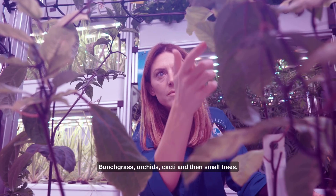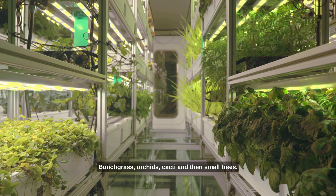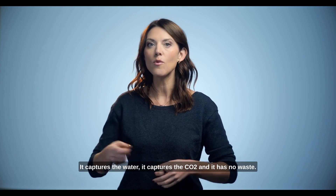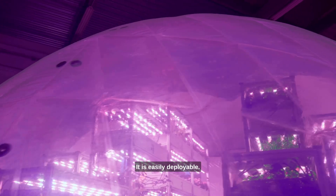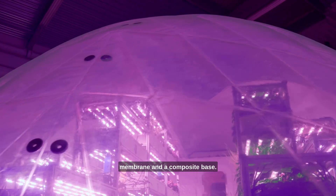Spongegrass, orchids, cacti and small trees. It captures the water, it captures the CO2, and it has no waste. It is easily deployable. It's made of an inflatable membrane and a composite base.